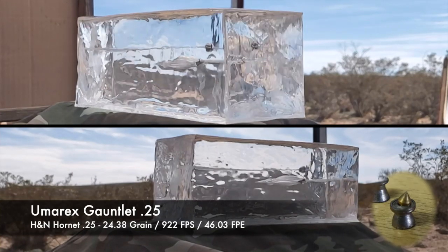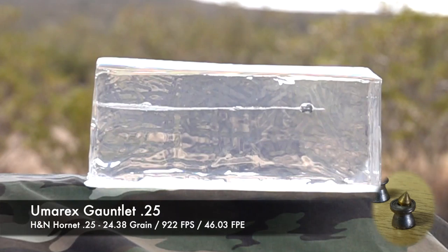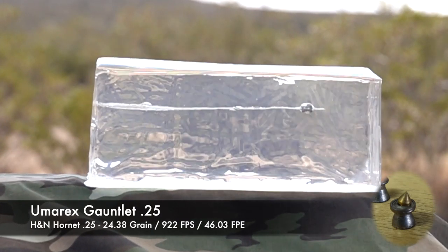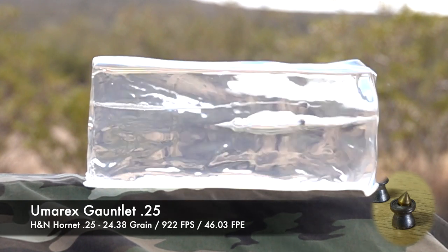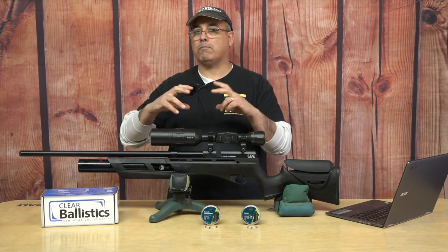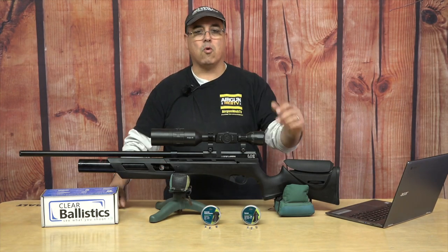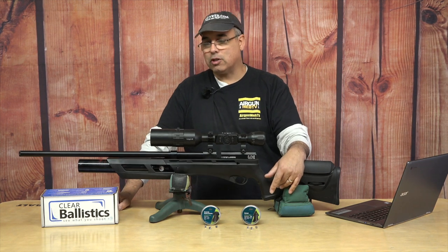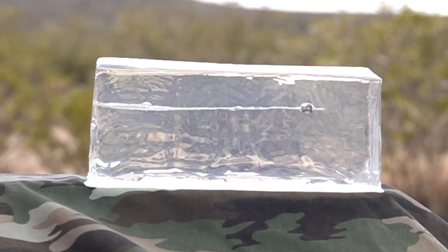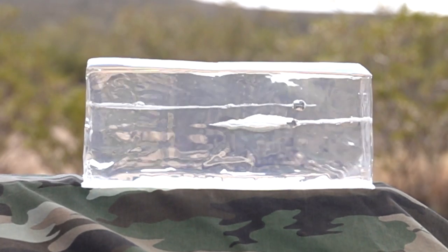The Hornets have that metal point, so they're going to drive through whatever, and then they almost explode inside the cavity. They really dump a ton of energy. Looking at these gel blocks, the Barracuda Hunter Extremes go in and just make a huge, big gaping wound channel. And the Hornet does the same thing. Just great for this gun. If you like hunting and you don't want to overpenetrate — you want to dump all the energy into your game — these pellets are awesome in this gun. You can see in the ballistics gel how they're getting things done. Very, very cool.